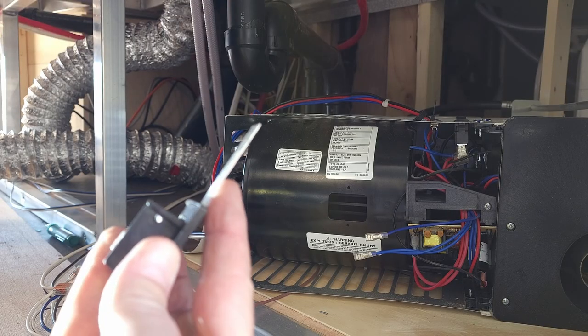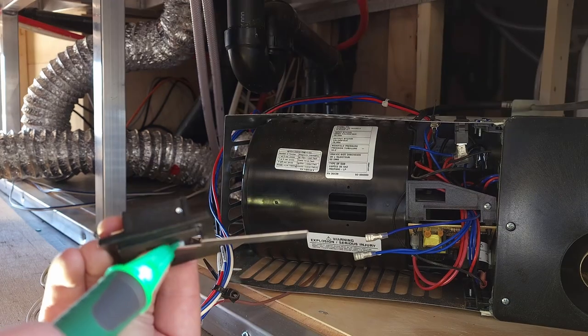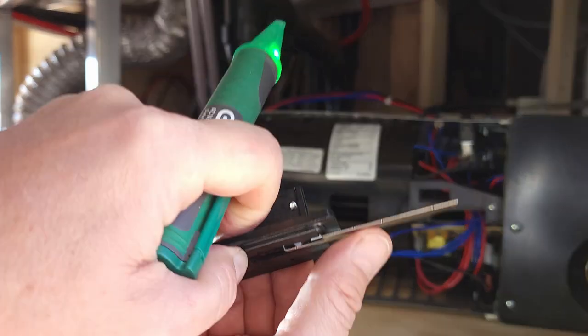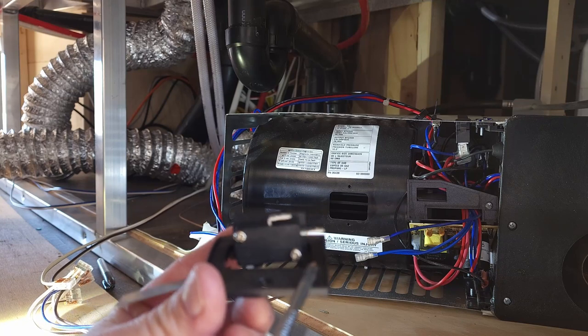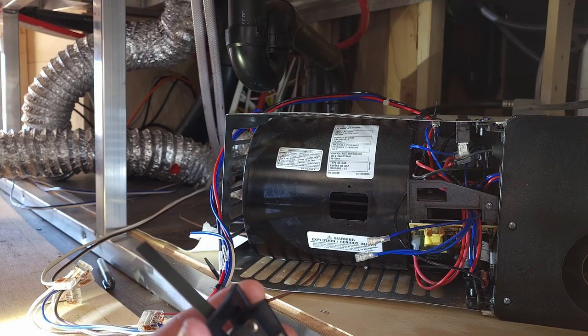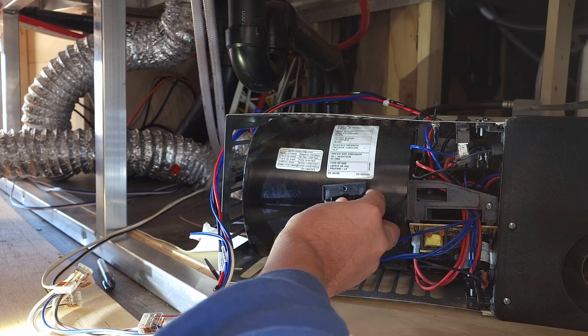The way that these sail switches work: air from the blower passes over top of the switch and closes the circuit, which sends a signal to the furnace to ignite. Sometimes these switches will get clogged up, sometimes they'll just be dirty and you can clean them. Just two little screws hold this switch onto the mounting bracket — tighten them up nice and snug and then simply fit it back in.